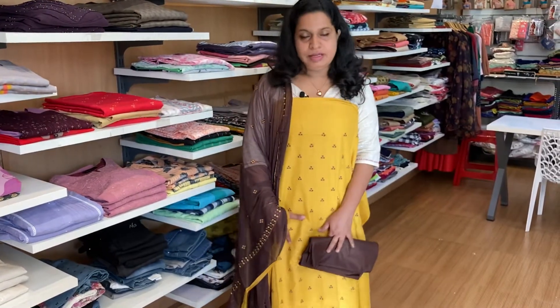This is the back side, which is plain, and the price range is 1399. Pure soft cotton material.